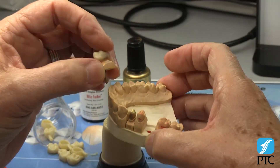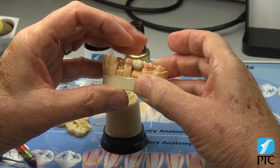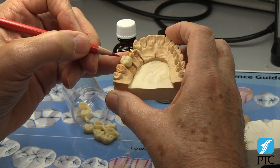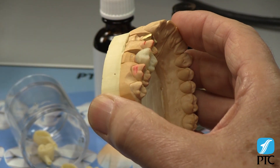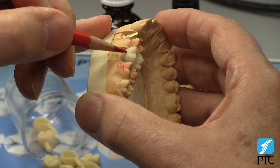Place the die back on the model and mark on the wax the ideal cusp tip locations and the buccal and lingual heights of contour that match the adjacent teeth. These marks will serve as a stable reference to enable you to make quick, accurate decisions on how much to carve to reduce the wax pattern to the perfect size.